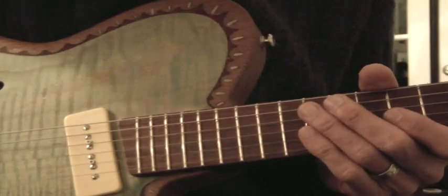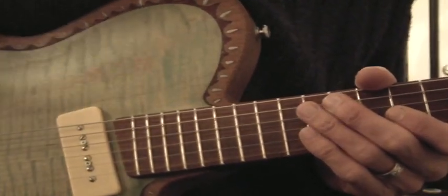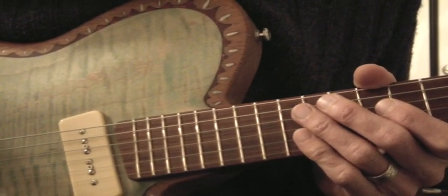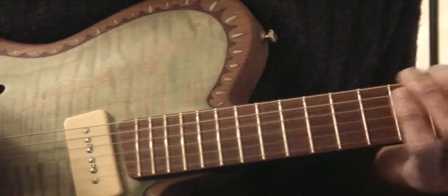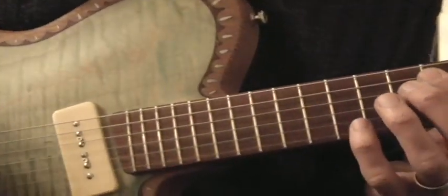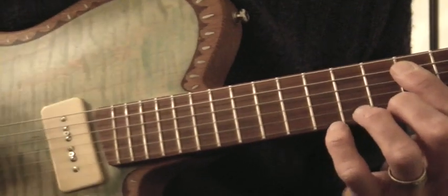Alright, we'll give it one more shot. Seems like each time I get closer. It's funny, he plays it in 7 seconds and 7 weeks later, maybe, I don't know, I start to figure it, get closer. But here's what I got so far.